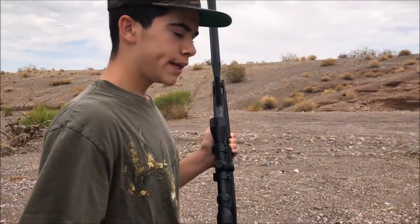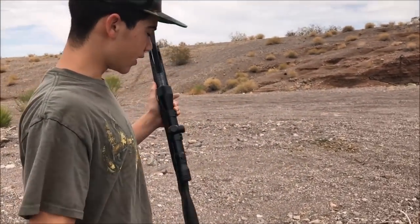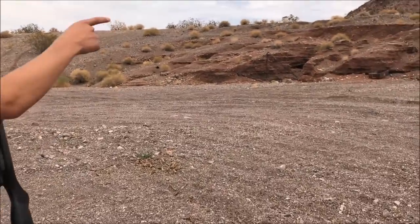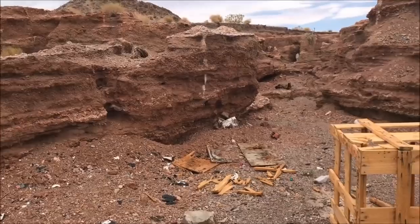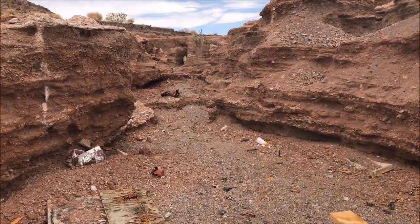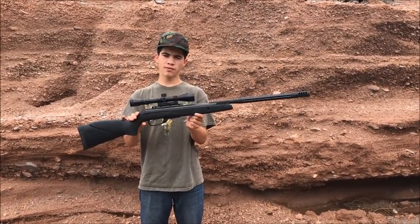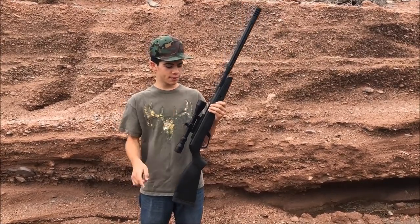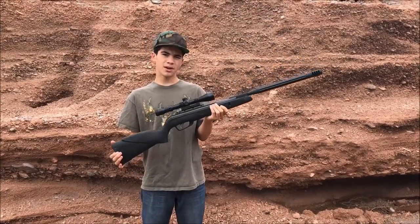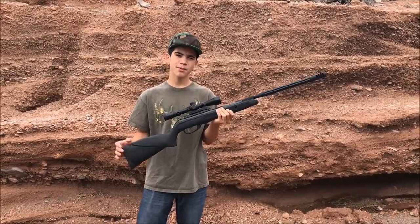We're out here at a legal range outside of city limits of Las Vegas. I'm going to go back there and explain the artillery hold because it's actually really windy right now. Alright guys, this is my Gamo rifle right here. It's a 177 caliber and it shoots 1300 FPS. It will run you about $170, probably around there.